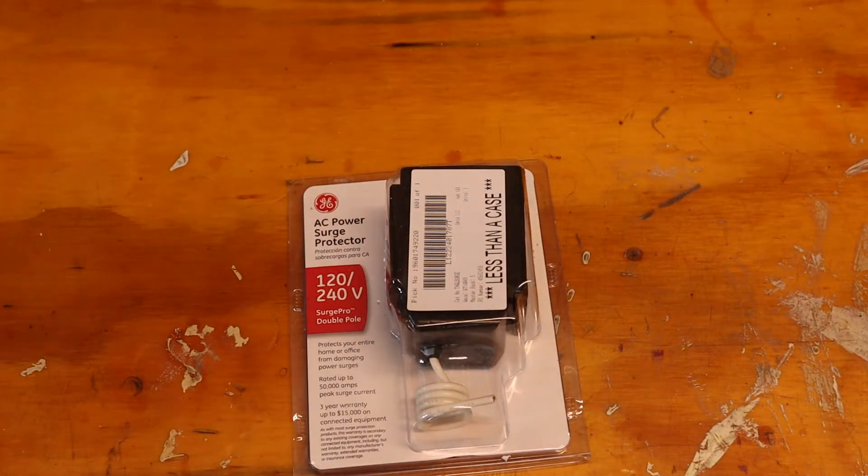A lot of you guys probably have power strips for your computers that you plug things into to make sure that any transient voltage spikes in the line from the utility are handled. And that's great — you still need to continue to use those — but there are a lot of devices in your house that you really can't put a surge protector on very easily.